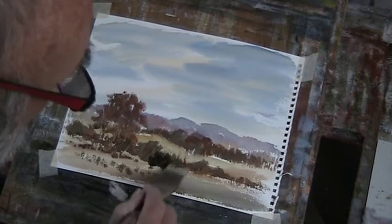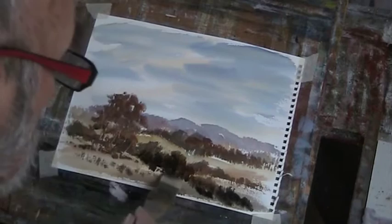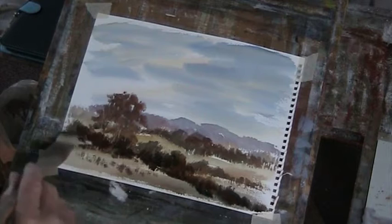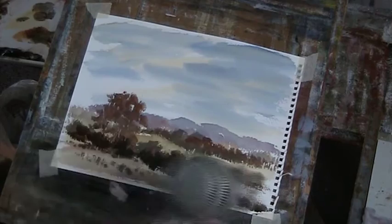Just make this much bigger there. Put a bit of warm red in there. Okay, we'll dry that now.